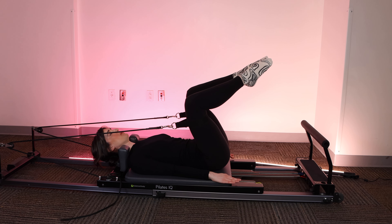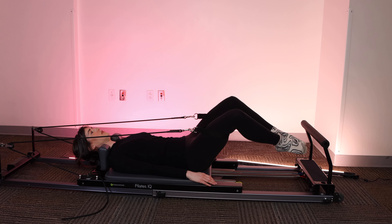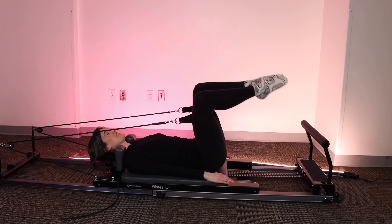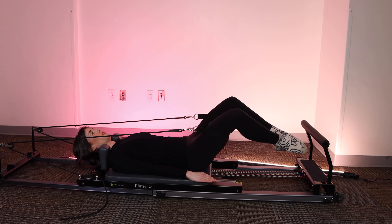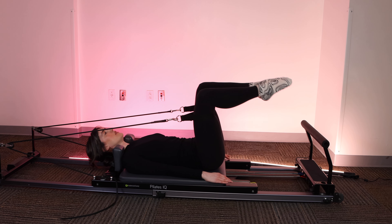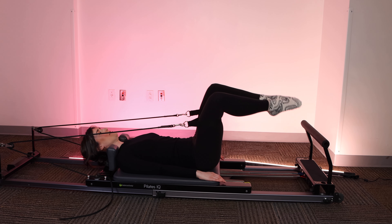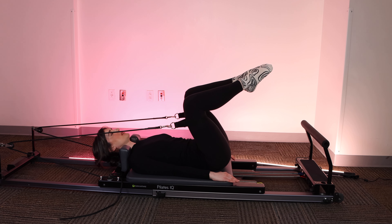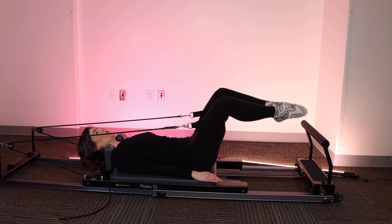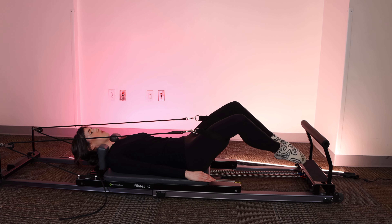Exhaling as the toes dip down, collarbone stays wide, ribs stay down and in. Slow and steady. Your goal in this exercise or this series is to really focus on control and muscle engagement. So everything that we're doing today in any kind of Pilates is going to be focused on that core engagement and supporting the movement through what's happening in the core. Let's go for three more.